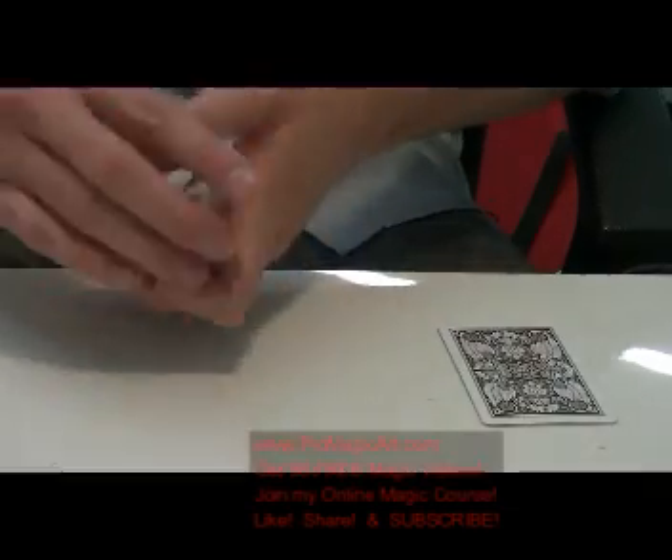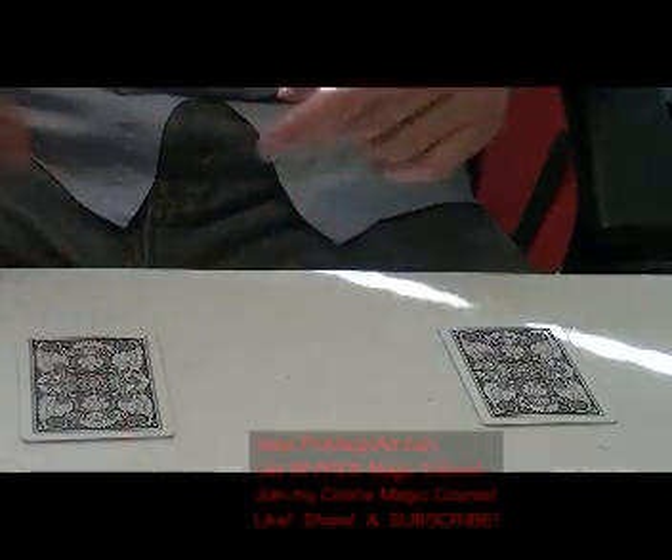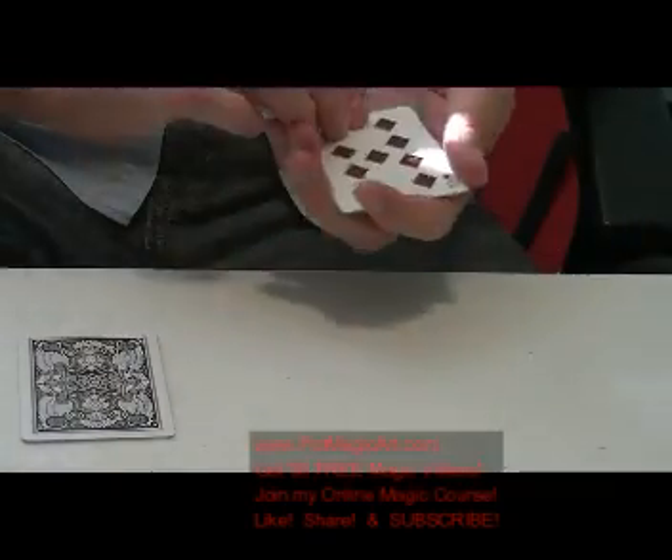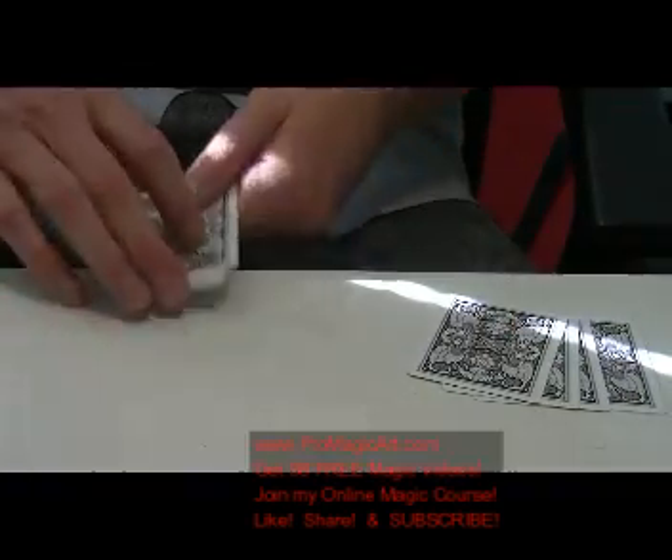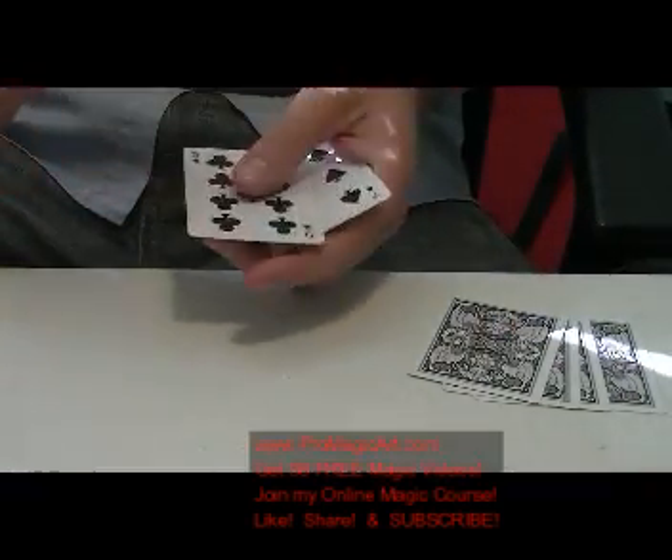Now oil and water doesn't mix, right? If we let it settle for a minute, a little bit of magic, wave the hands — and we actually get one, two, three, four red cards in the red pile. And over here in the black pile, we've got one, two, three, and four.